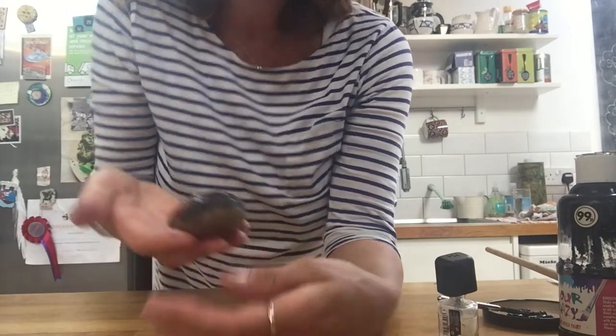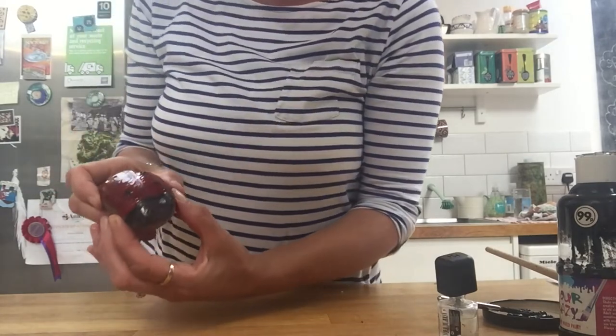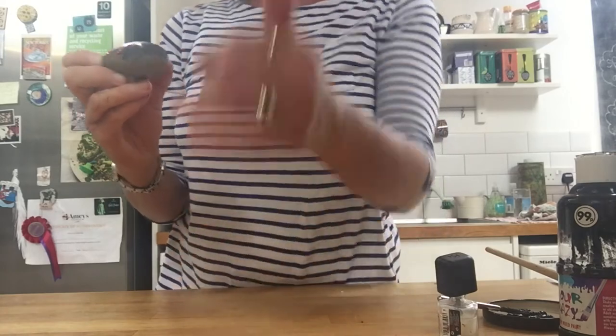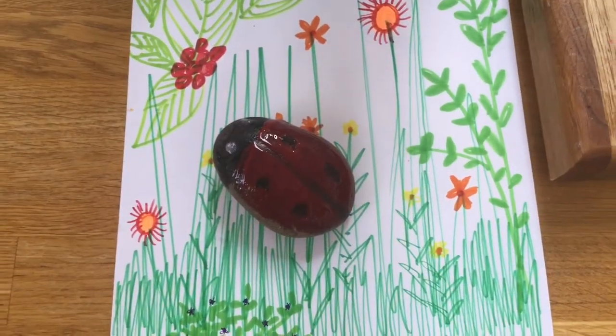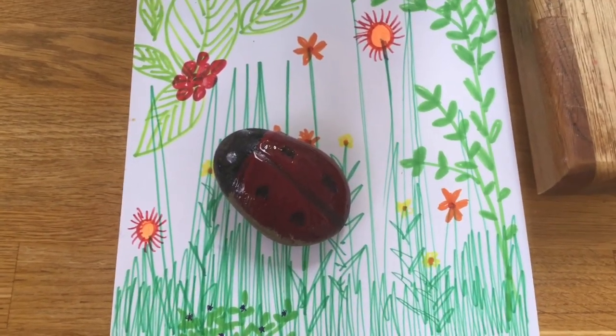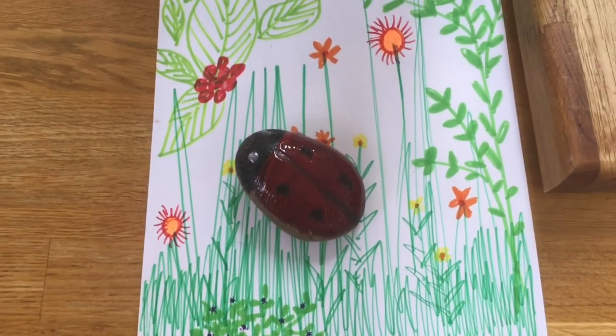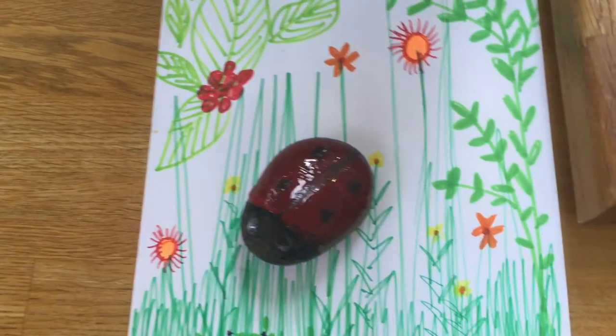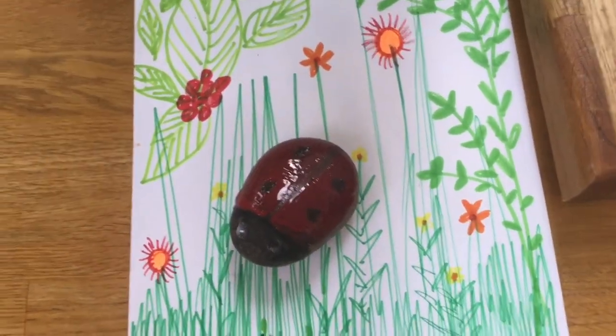So there's my ladybird! Then, do you know what else I did? I thought I'll make a garden for my ladybird to live in. Here's my garden for my ladybird, because I know ladybirds like to climb up grass — I've seen them there — maybe play in the flowers or go in the cherry tree. Can you see I've drawn a cherry tree up here? So you could make a garden for your ladybird if you like.